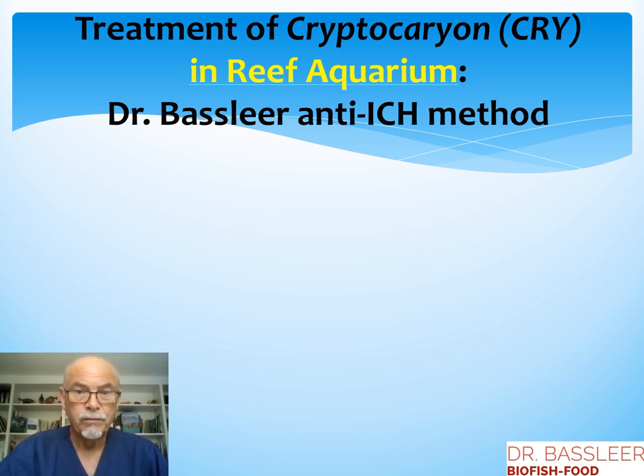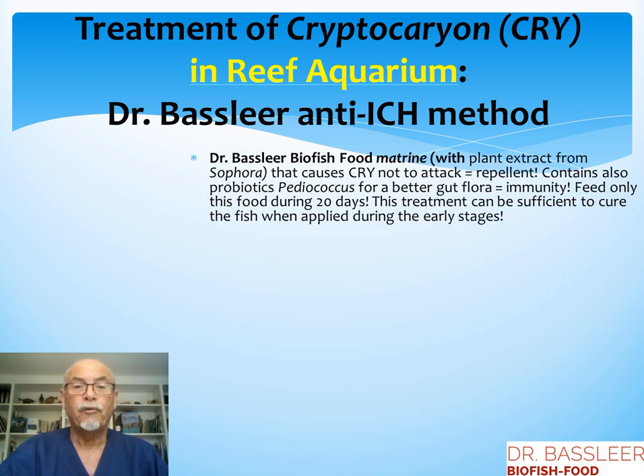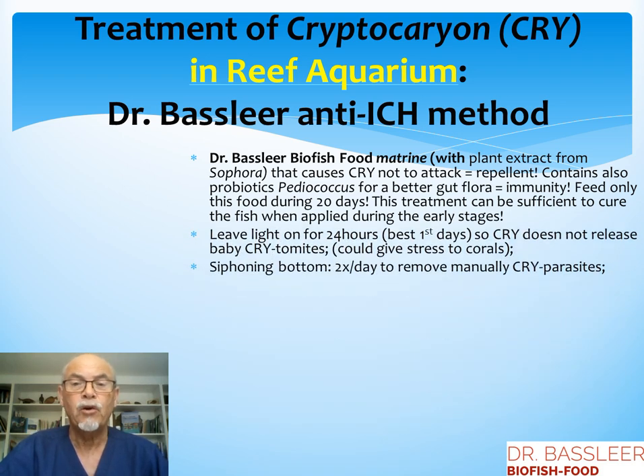Now for the reef aquarium, the Dr. Basilear anti-ick method for that case is of course the use of Dr. Basilear Biofish Food Matrine with the plant extract from Sophora, so it causes the cryptocaryon not to attack — it is repelled. This food also contains probiotics Pediococcus for better gut flora and better immunity. Important: feed only this food for 20 days. This treatment can already be sufficient to cure the fish when applied during the early stages, so the fish will be healed with no medication necessary and no further losses.